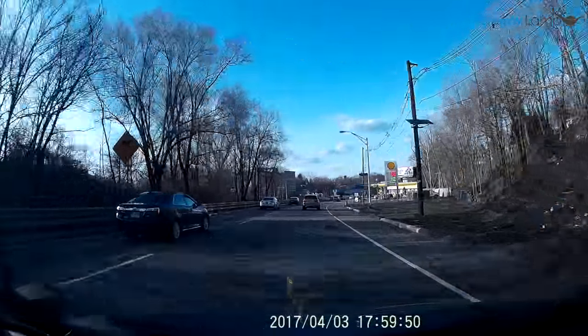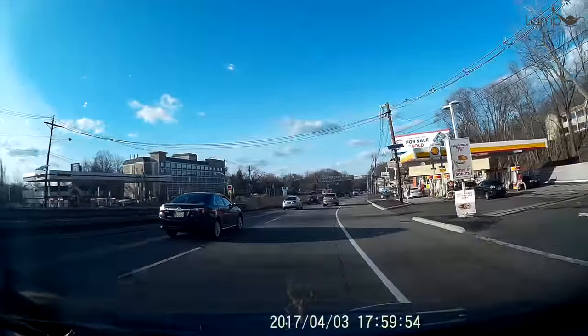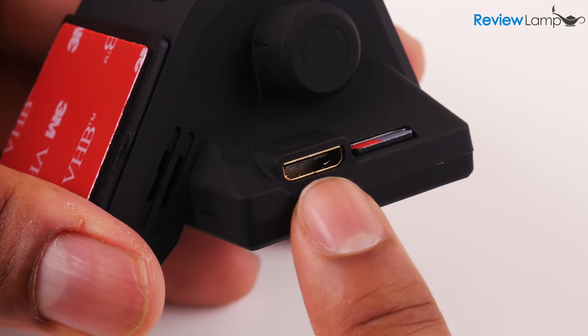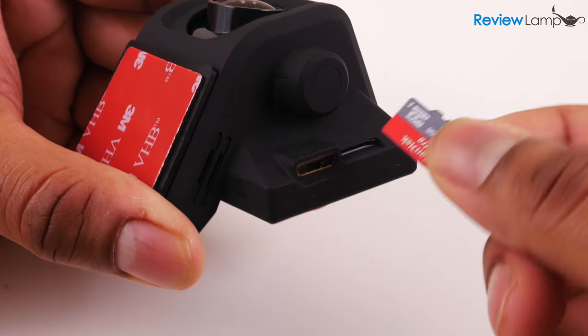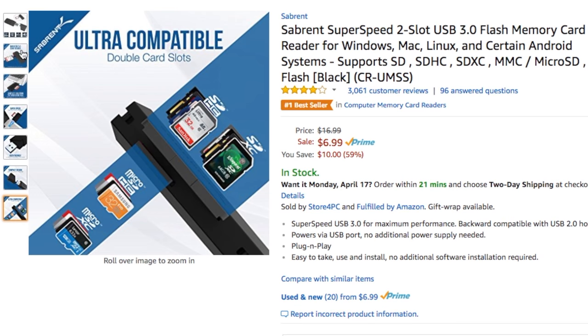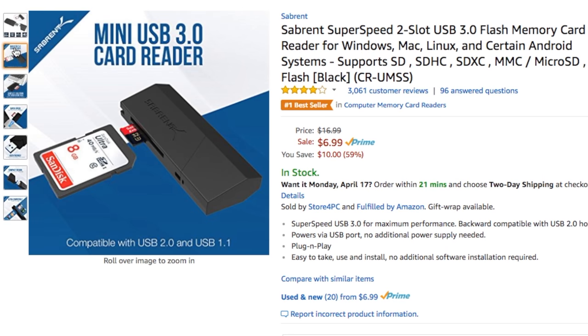You can play back the footage you record in two ways: either by popping the microSD card out of the camera and playing it back on a computer, or by using the mini HDMI port on the side of the camera and connecting it to a TV. Most people will probably just pop the microSD card out and view and save the footage to a computer. In case your computer doesn't have an SD card slot, you'll need a USB SD card reader — I'll leave a link to one in the description below.